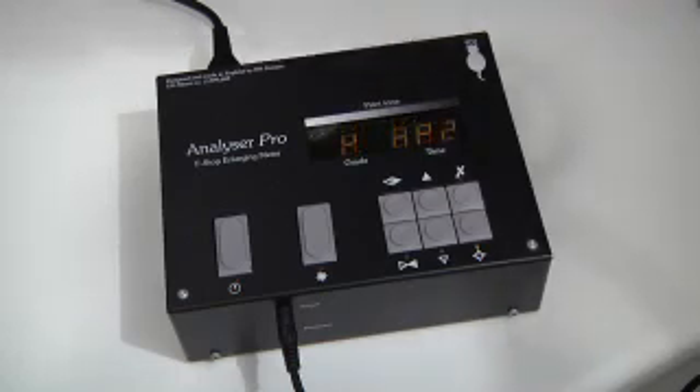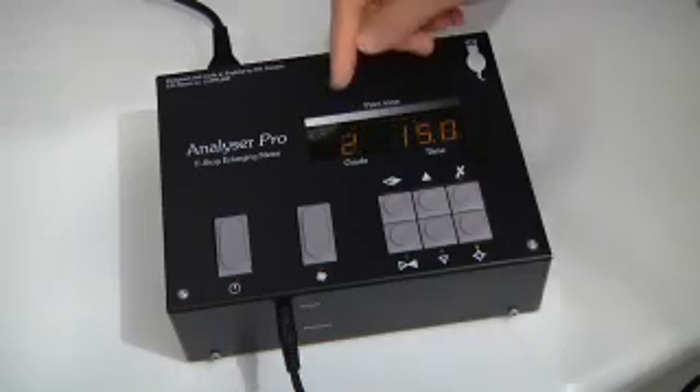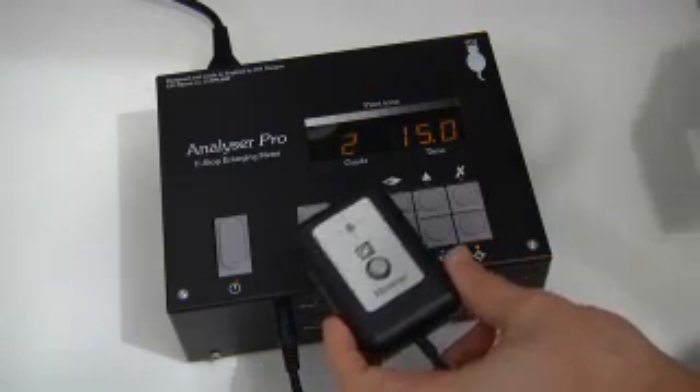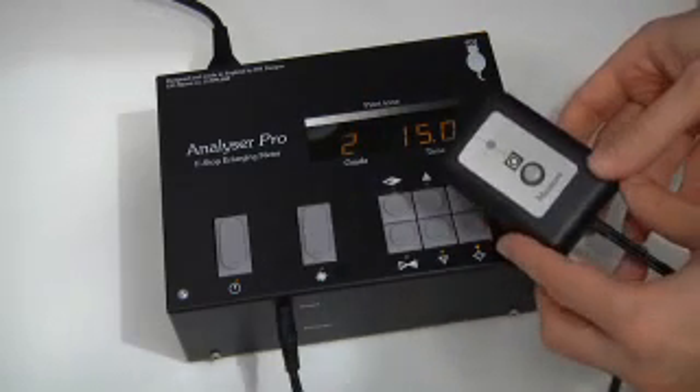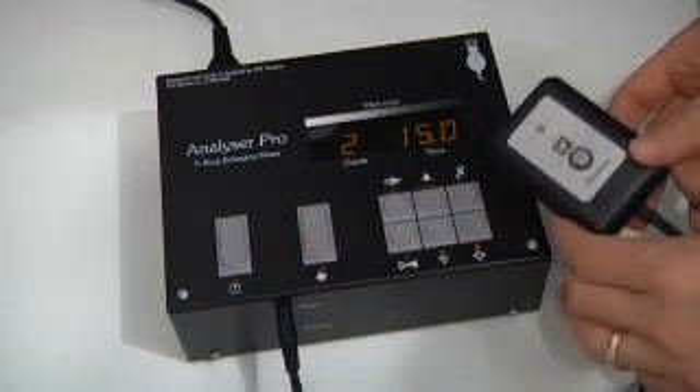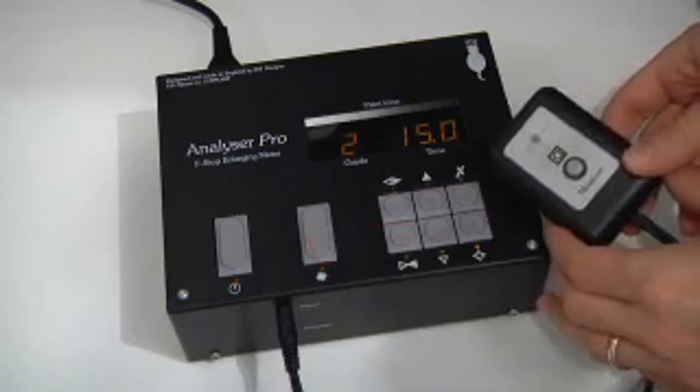Let's turn the unit on and let it cycle around to the familiar grade and time display. We have our sensor here. In order for the sensor to work, the enlarger needs to be on, so we press the focus button, which turns the enlarger on, and then we take an exposure reading.